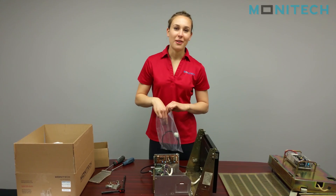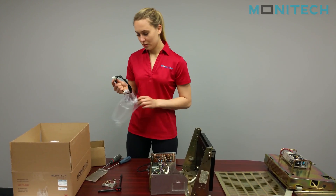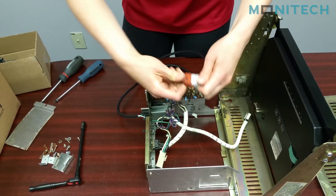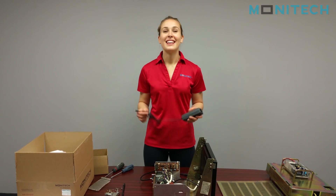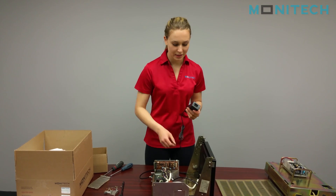We'll start off with the power cable — that's the MAP333 — and that's just going to plug into the brown cable that you did not cut. The other end of the MAP333 is going to be plugging into the power brick that we also sent you.